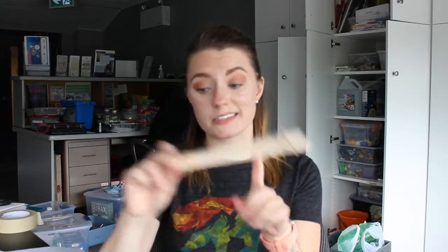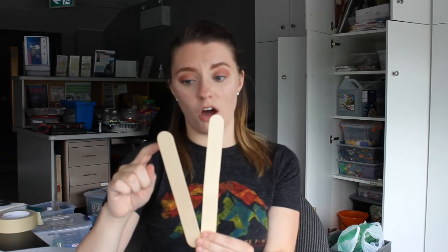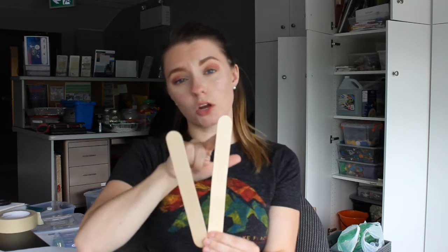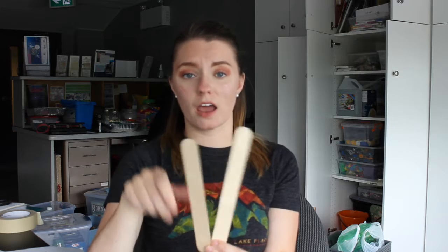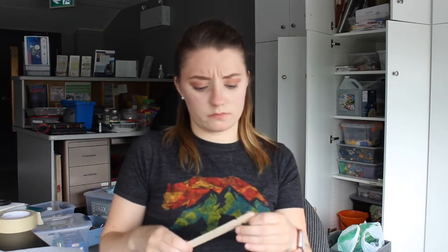Set that aside. Now you're gonna take your two popsicle sticks and cut a notch on either side of them, just on one end. If you have a big sister, mom and dad, grandma and grandpa, aunts or uncles — somebody to help you — I would recommend having them help because it is a little bit difficult. But if you are confident to do it, just take your time.